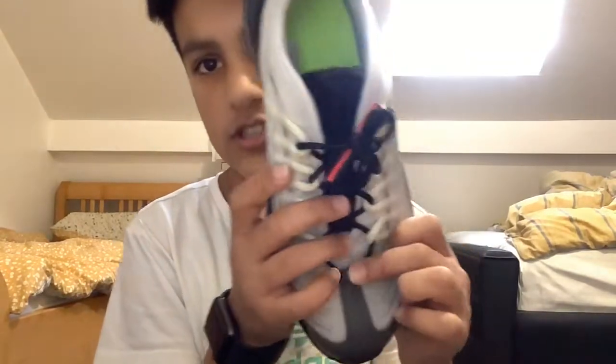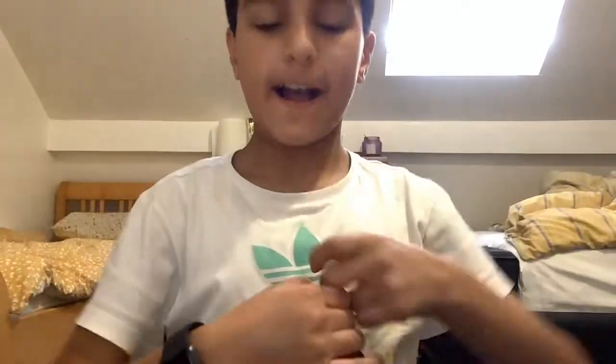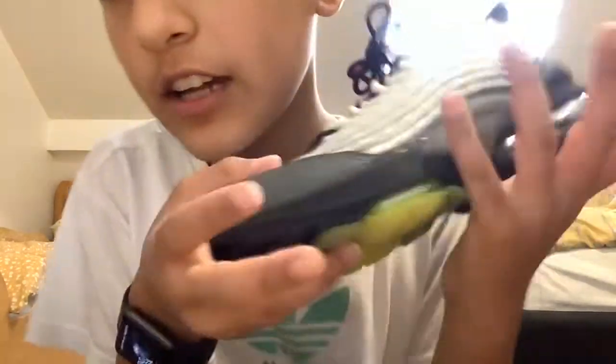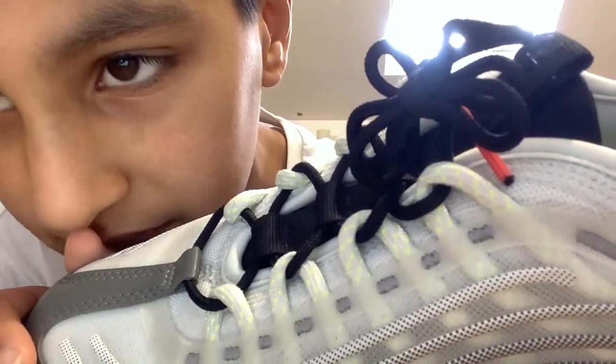The top looks okay, it matches the rest of the shoe. If you need help putting the shoe on, it's really easy — let me check — yes, that's strongly attached. I like how they added a bit of green in there, which actually matches the inside.